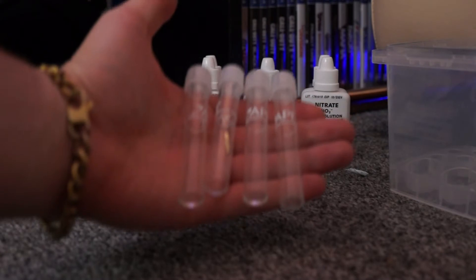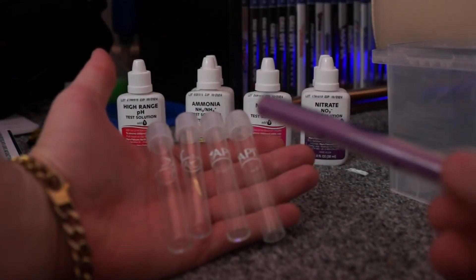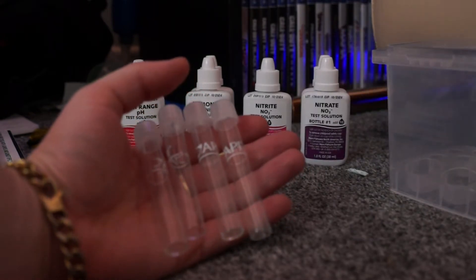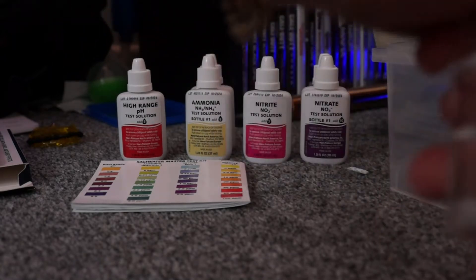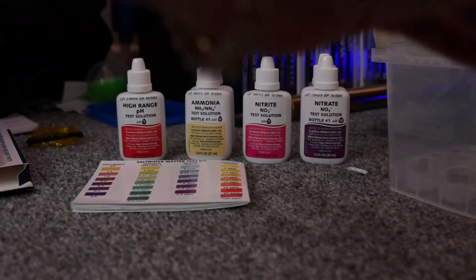So we have got our four test tubes and a fan syringe. I am going to put five ml of water in each test tube. There we go — five ml in each. I am going to put the lid on three of these quickly so I can do one at a time and not spill it.